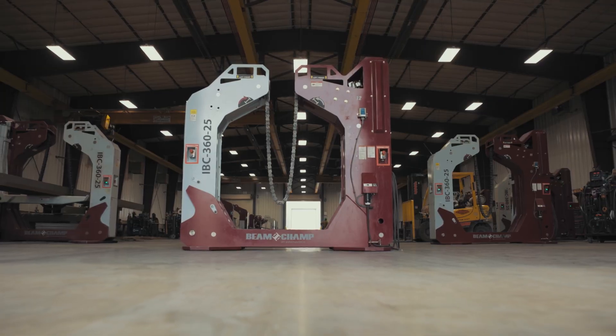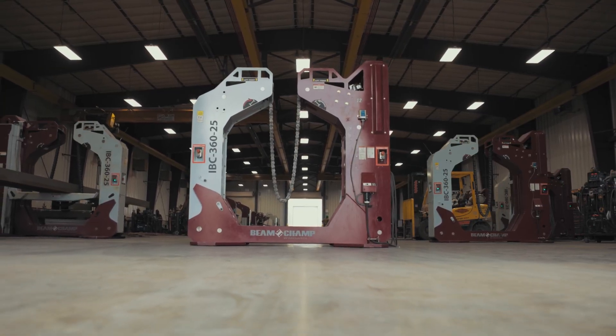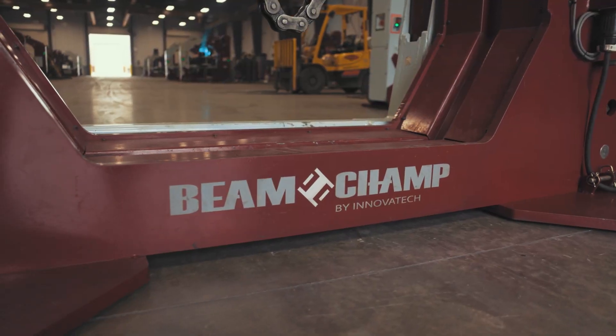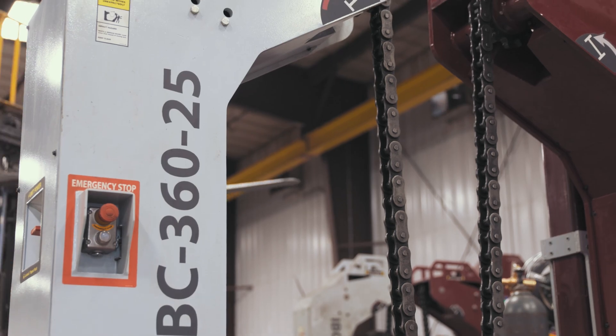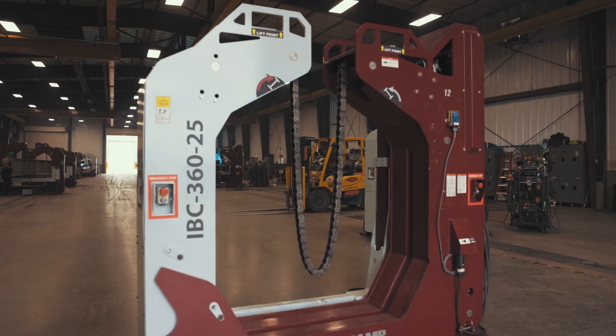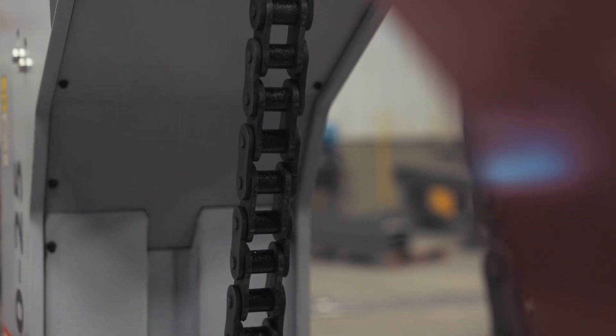Inovatec's revolutionary Beam Champ system is not only here, it's changing what's possible. Designed to provide greater efficiency and safety throughout the entire process, this patent-pending solution offers three key benefits to fabricators looking to level up their production capabilities.